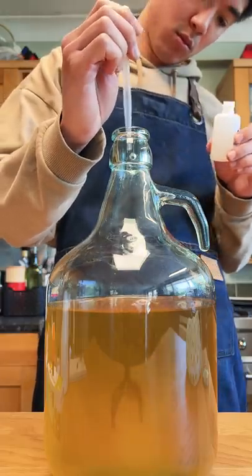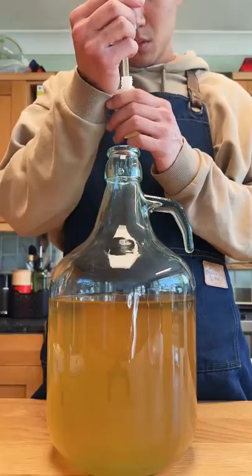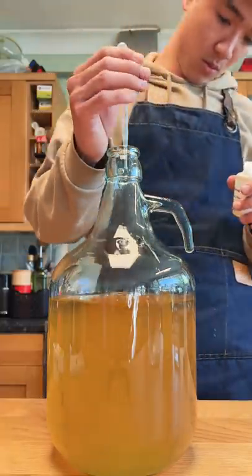Once that was transferred, to clear it up even further I'm going to use these chemicals known as finings. It comes with two bottles labelled A and B. I'll add 2ml of A, then wait an hour, then add 2ml of B.